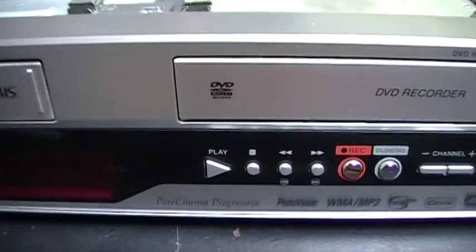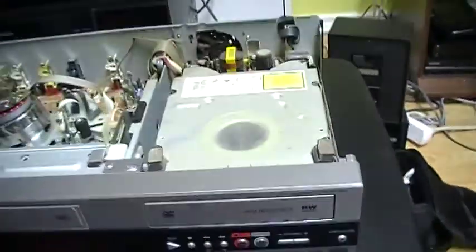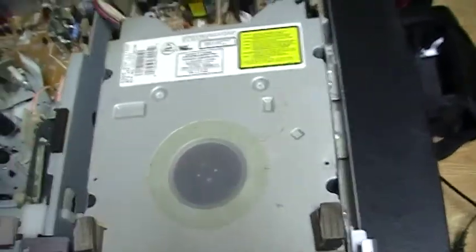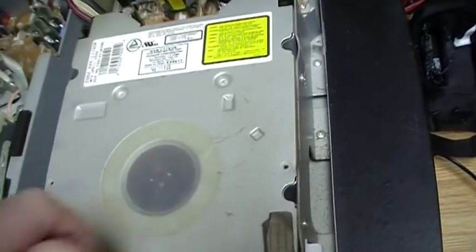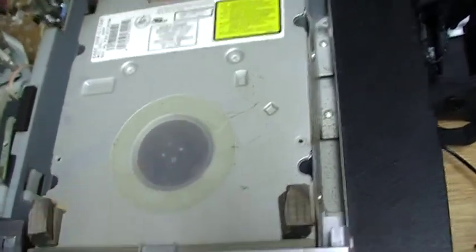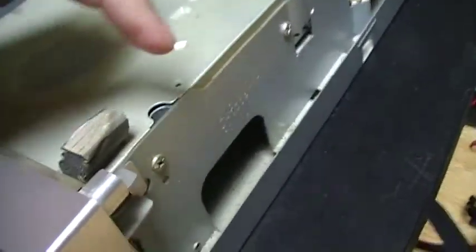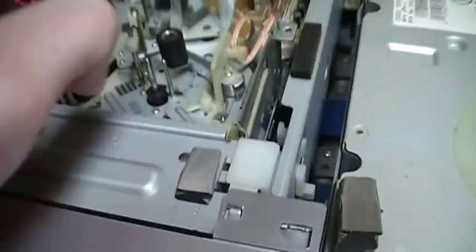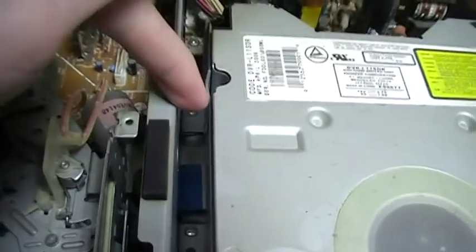So today what I will do, I will open the DVD recorder part. You can see here is the DVD recorder part and there is a metal cover, so I am going to take this off so we can see how it is made inside. I will have to remove the front and then remove these screws here so I can lift this out. There are some other screws on the side here, so that's why I have to remove it.